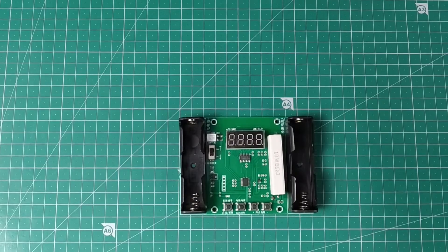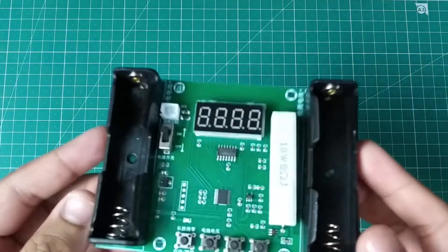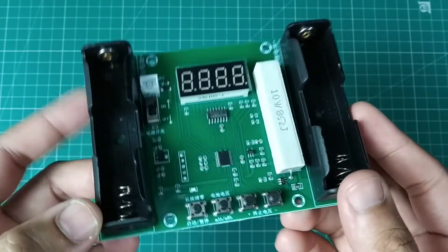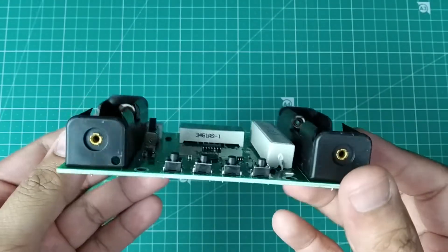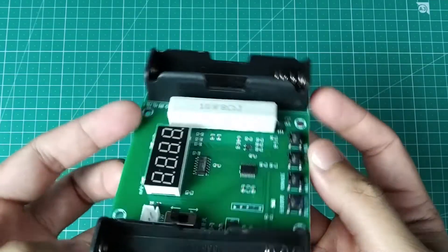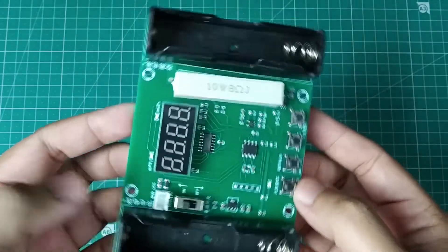What the tester does is connect the battery to the resistor, which acts as a load and discharges the battery to a certain voltage value — the cutoff voltage — while it measures the voltage and current over time and adds these values to give us the total current and energy capacity of the battery.